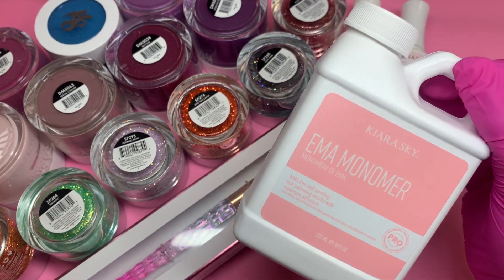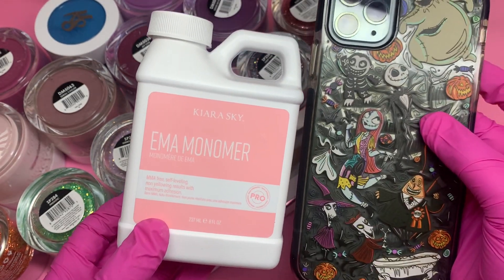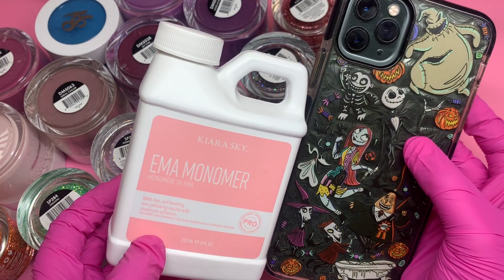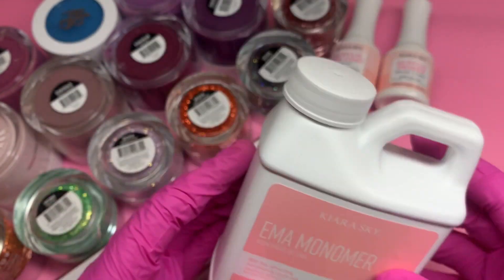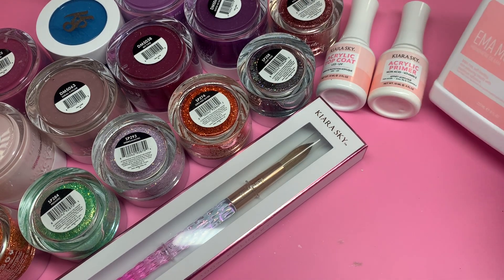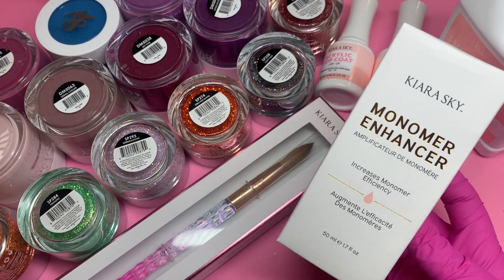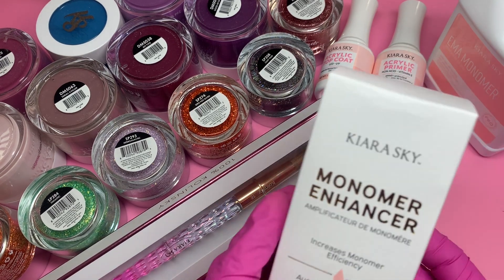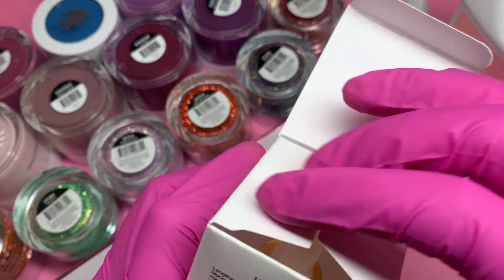Here is one of their newest products — their EMA monomer. Now you may say, 'Myra, this monomer has already been out,' but no — this size is what's new. It's their normal EMA monomer, the one I brag about all the time, my favorite monomer ever, but it is now available in an eight-ounce bottle. So it's perfect for anybody that wants to try it for the first time but isn't sure if they want to switch over from what they're currently using.